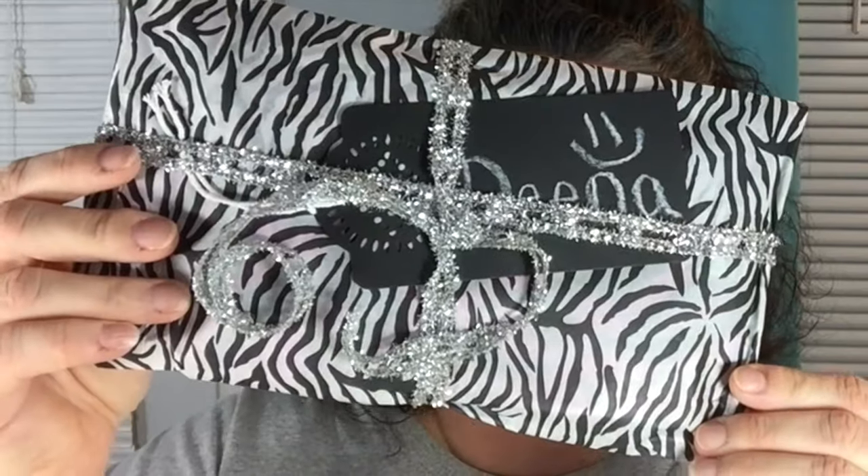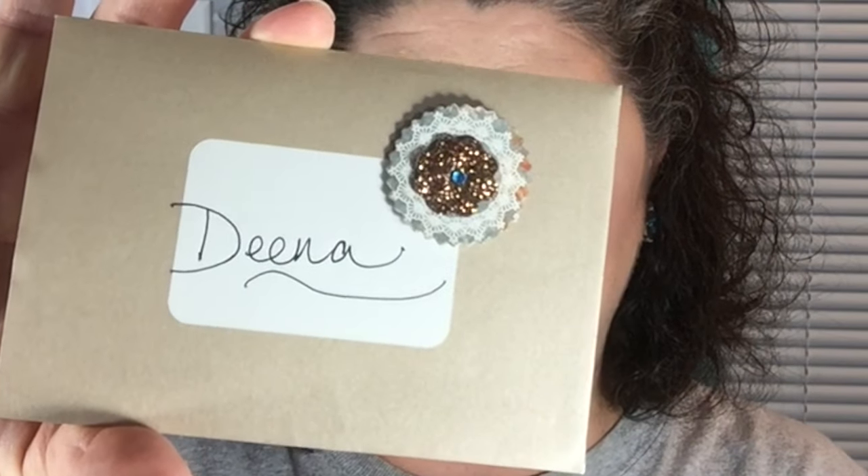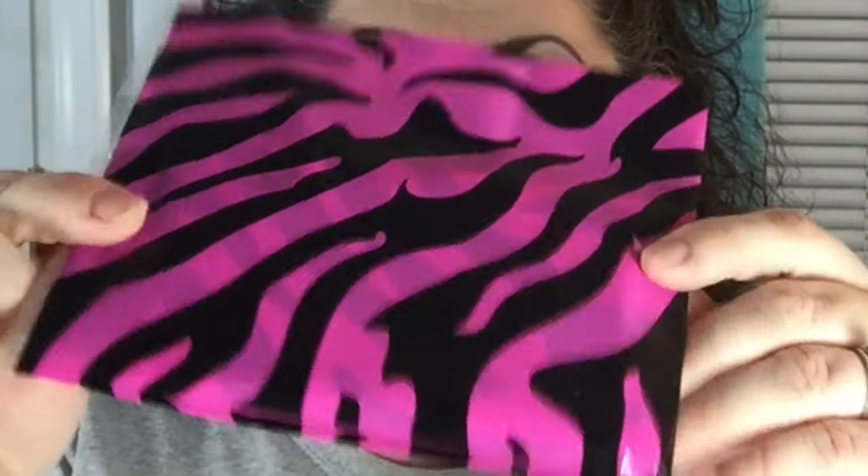Oh my goodness, right away I see something absolutely gorgeous. Look at how she has that package. That is so cool and I cannot wait to tear in there. There's also a little card in here, but you all know that I will read that off camera. And then there is another little pouch in here with the beautiful pink and black zebra. So let's go ahead and open that up and see what we have. You guys know how much I love my zebra and especially the pink and black. Very, very cool.